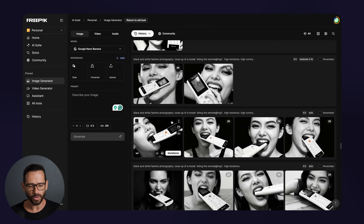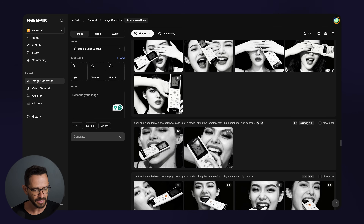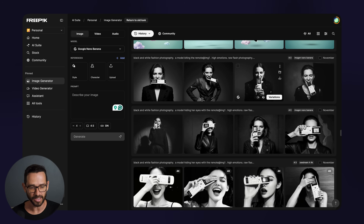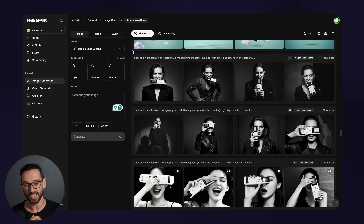One thing to play around with is which model you're actually using to generate images. I had it on auto, then tried Seed Dream for a bit, and then tried Nano Banana from Google, which actually gave me the best images. This is an experimental phase where you basically try to create a lot of images until you find something that you love.